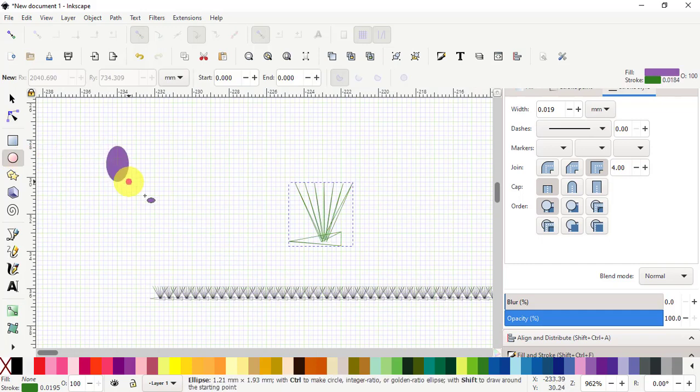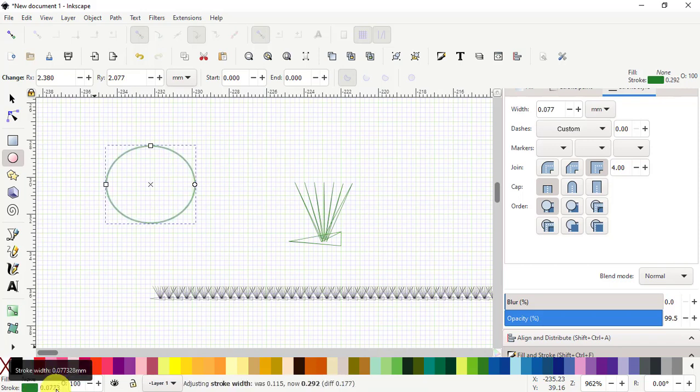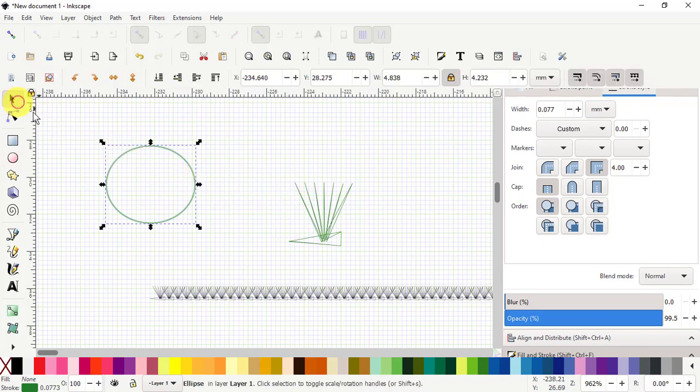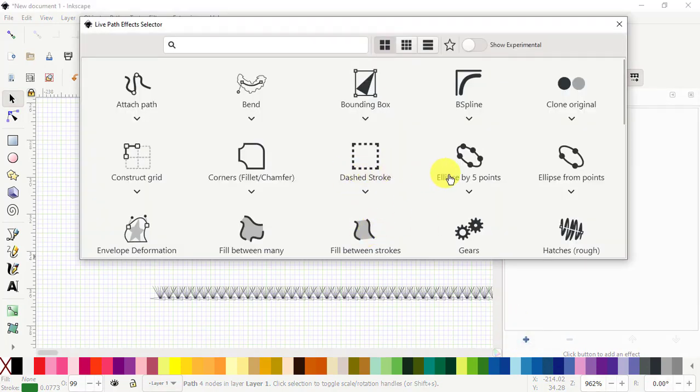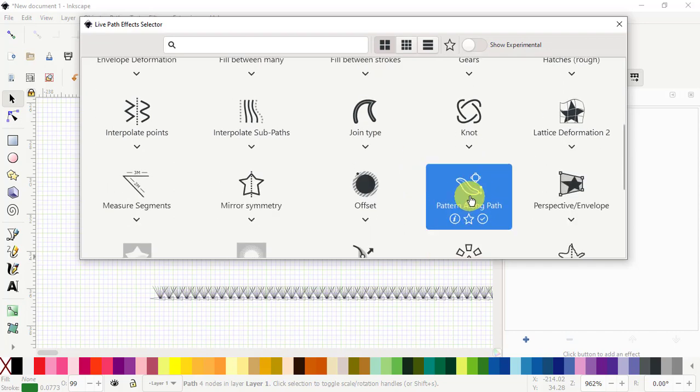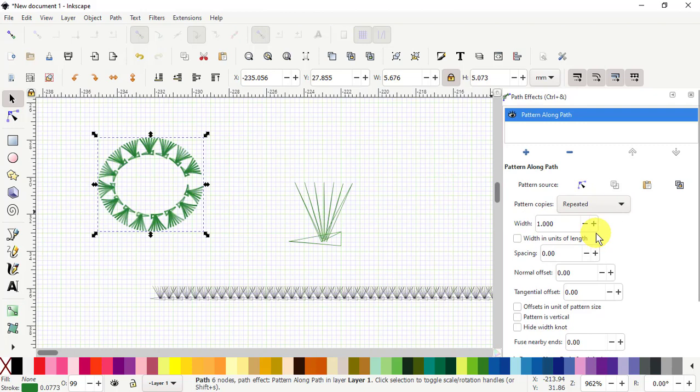If it's a curve or a circle, we can do a circle quickly. I'll set fill to none and make the stroke a little bigger. We go to Path > Object to Path, then copy it. Now we select the circle and go to our path effect, and add pattern along path again. We paste, and you can see it looks really strange because it's set to single stretched — so we go to repeat.